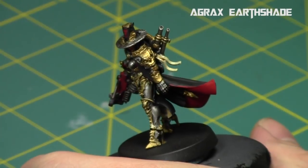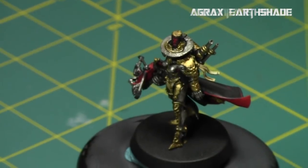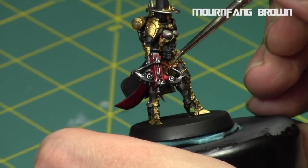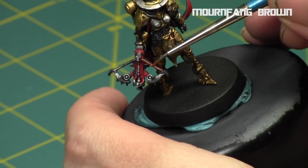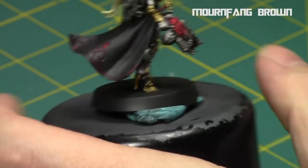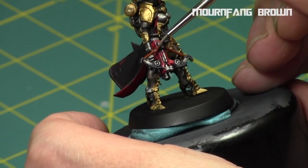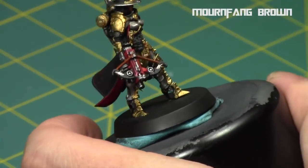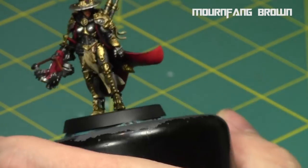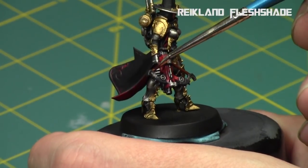Then I hit the purity seal parts with a watered-down Agrax Earthshade. For the brown areas of the model — the rope around the symbol and part of the crossbow — I went with Mournfang Brown, a dark reddish brown. I just wanted to make it look leathery, so I did a thin coat, and then went over it afterwards with a regular Flesh Shade, which gives it that old weathered look.